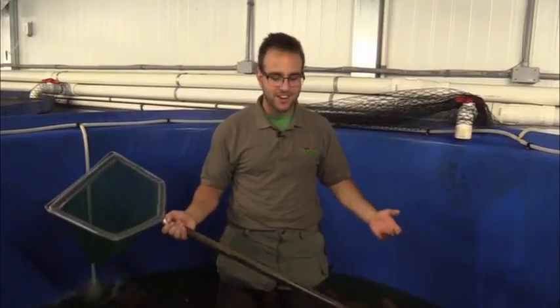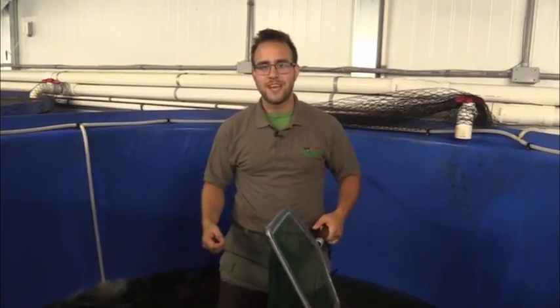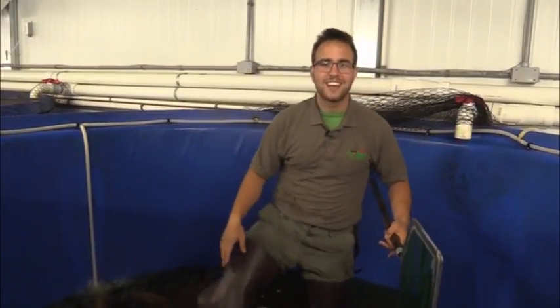Now that most of the water is gone, we're going to start harvesting the fish right out of this tank. There are a couple of different ways you can harvest fish. For really big productions, they've got these huge fish pumps that take it all out for you. And bigger tanks also have really big seine nets to corral the fish in one area so people can grab nets and fish them out. But what we've found for these 1,200 gallon tanks, the best thing to do is really get yourself a nice pair of waders, hop in the tank, and net them out.